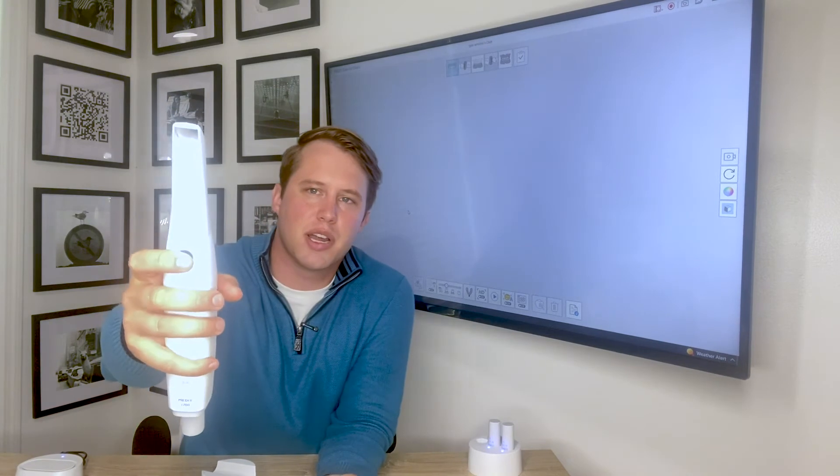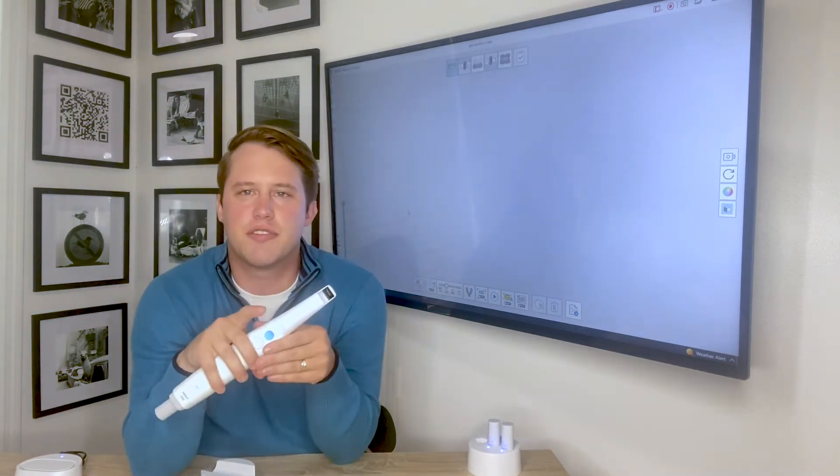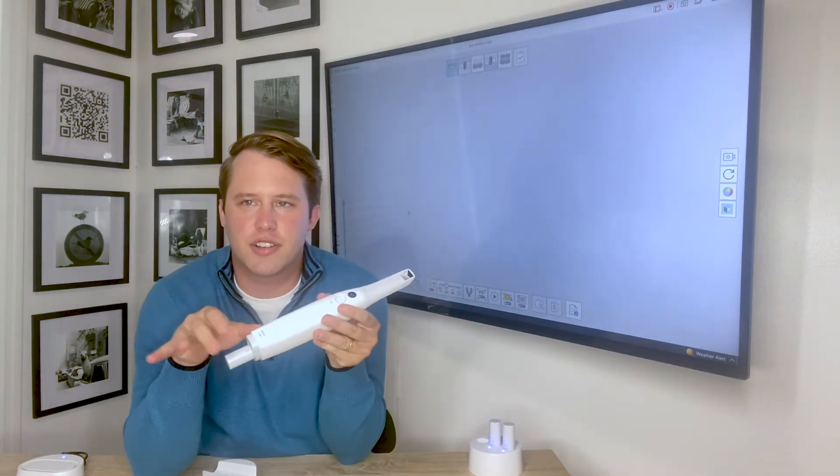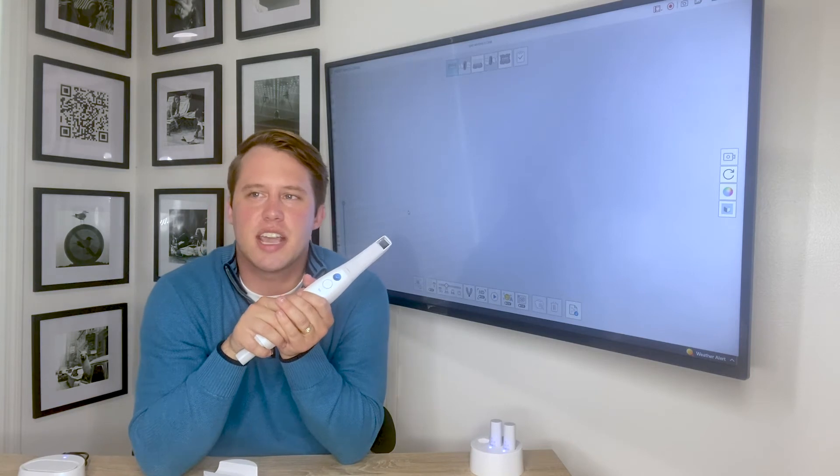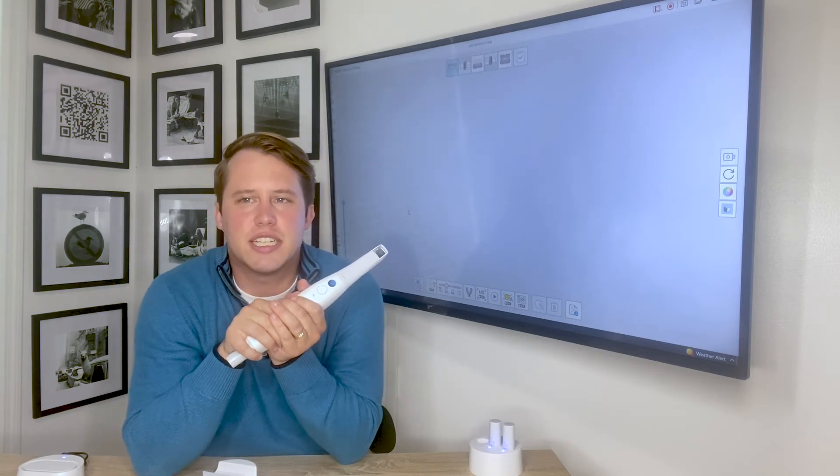When we want to start scanning, press the blue button. I should mention though, if this is your first scanner or you don't have a lot of experience using digital scanners, fear not.